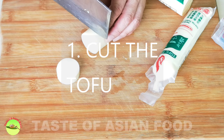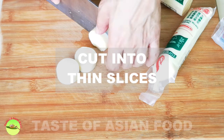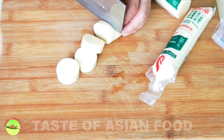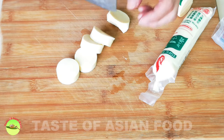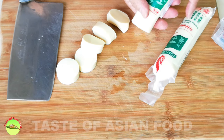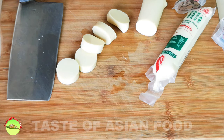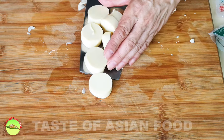I'll start the preparation by cutting the tofu into pieces — about one to one and a half centimeters thick. I'm using Japanese egg tofu today, but you can use any other kinds of tofu as long as it is not too soft that it will break into pieces in the pan.